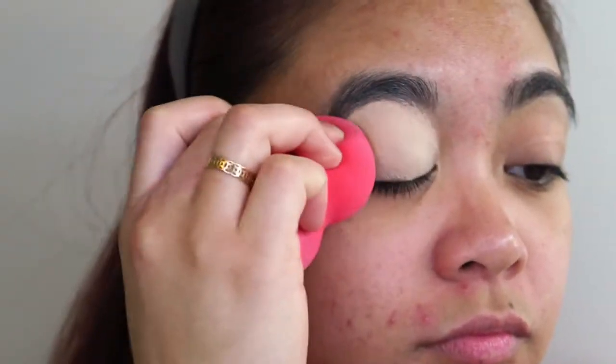Before I start, please excuse all the texture, lumps, bumps, and breakouts I have going on on my face. I was waiting for my skin to clear before I started filming, but if I waited I think I might be waiting a few months and then I wouldn't have any videos for you guys. You'll just have to bear with my skin at the moment — so much for all the skincare. Sometimes stress just gets the better of you and it shows on your skin.